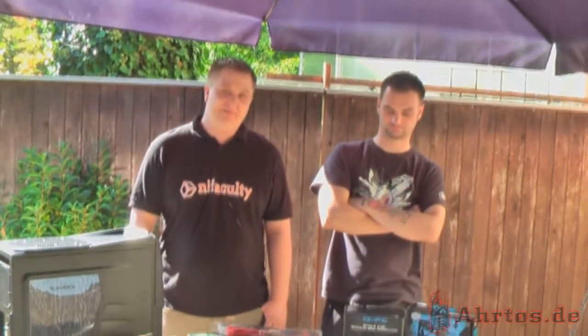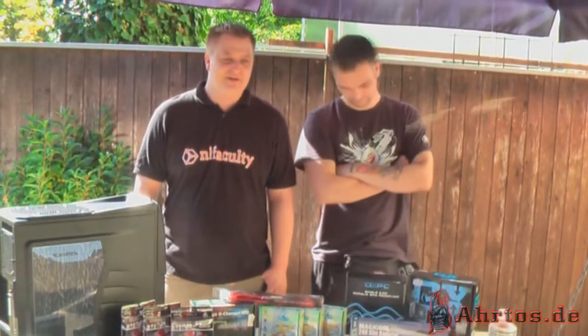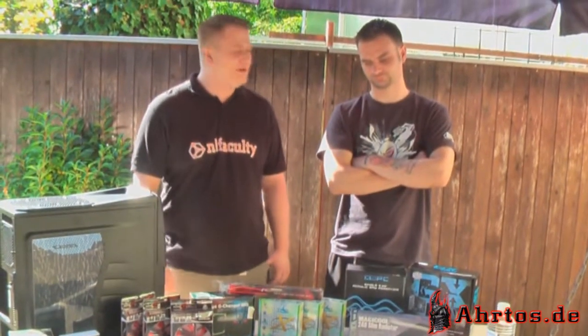Herzlich Willkommen zum ersten Arthos.de Review! Heute das Red Shattered Light Projekt. Mit dabei: der DJ an der Kamera, meine Frau Steffi für die Fotos, ich natürlich – der André – und mein Bruder Florian.